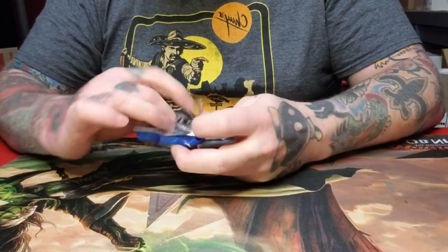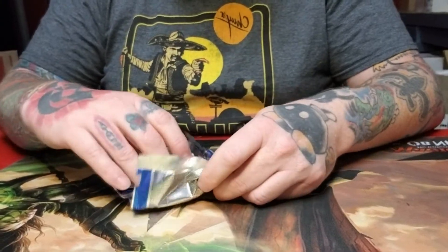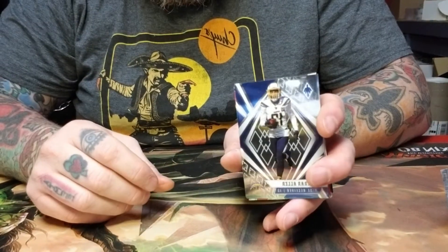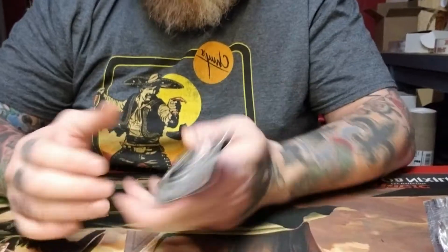If you've never seen these, the Phoenixes are one of my favorite Panini products. They're pretty cool. I like even what the look of the base cards are.